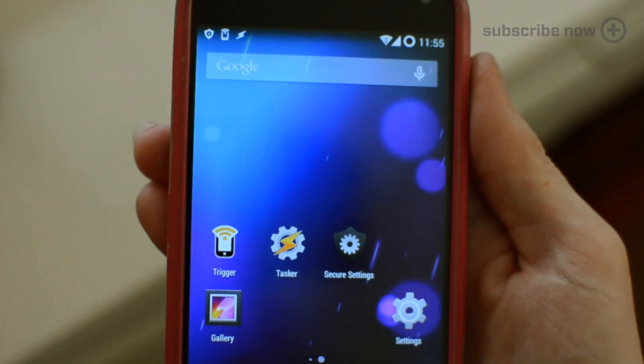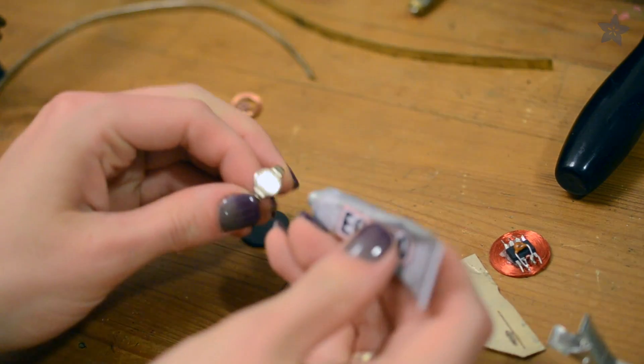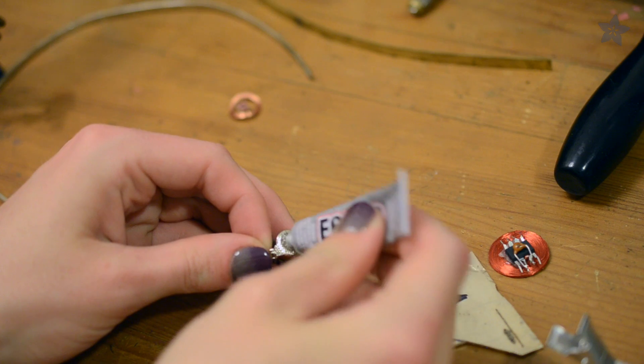The simplest RFID ring we came up with is just a cheap adjustable ring base, like you'd find in a vending machine. And this black tag came out of our NFC wristband — we just glued it on.